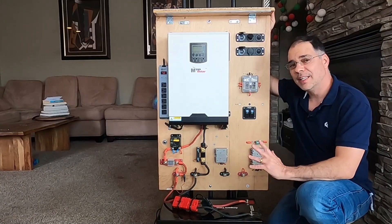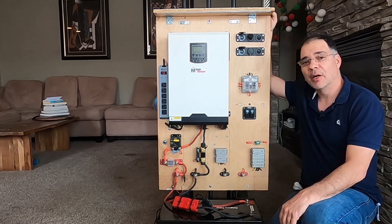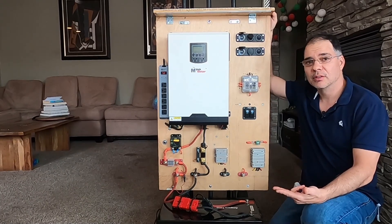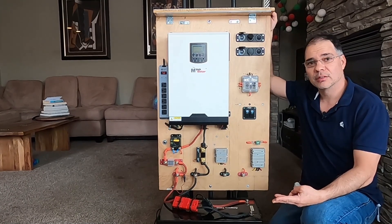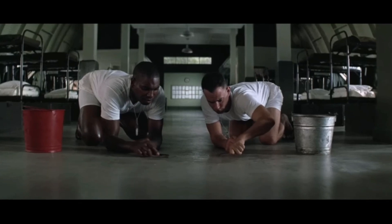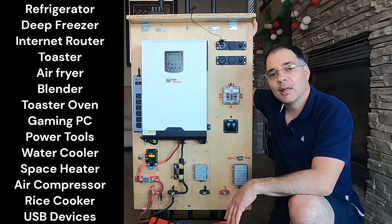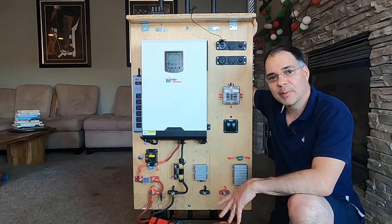I powered pretty much anything around the house that you can possibly plug in — the TV, my entertainment station, the refrigerator, microwave, deep freezer, water cooler, blender, air compressor, power tools, coconut shrimp, pepper shrimp, shrimp soup, shrimp stew — that's about it, and a lot of other items you'll see on the list. At the end of the video, we will take a look at my power bill and see how much power I saved using this power station.